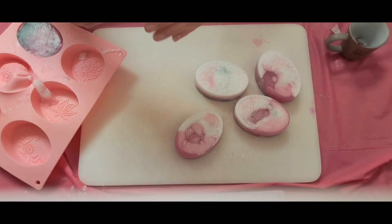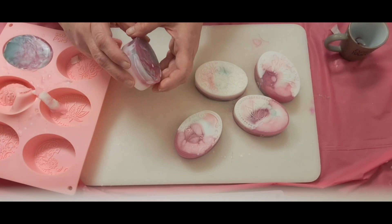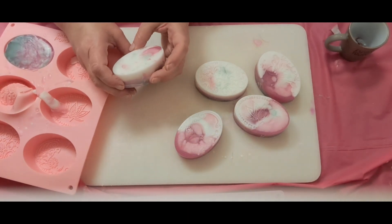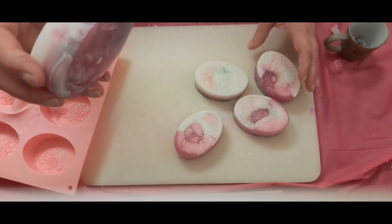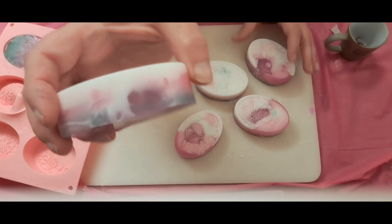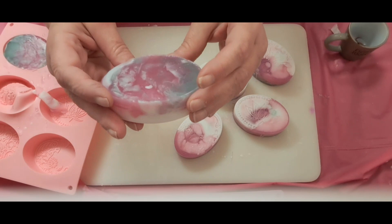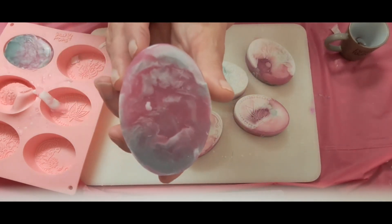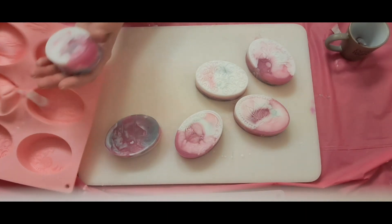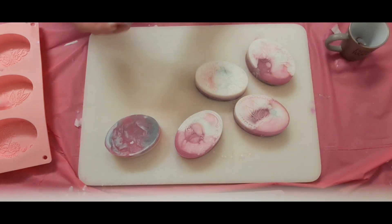This is interesting — the magenta I used actually turned purple. You can see that one is darker, definitely darker than it was. Interesting. You see very little of the green in this one. This one looks like the peacock.